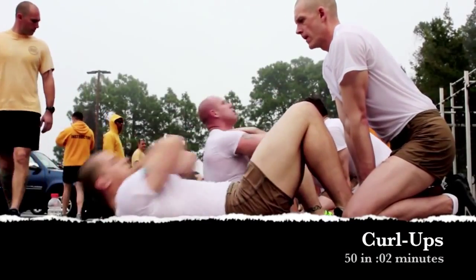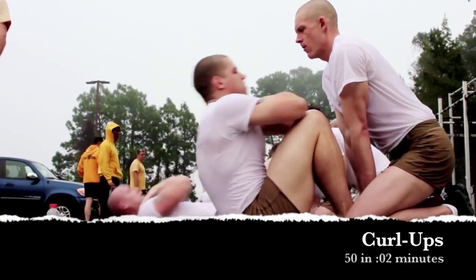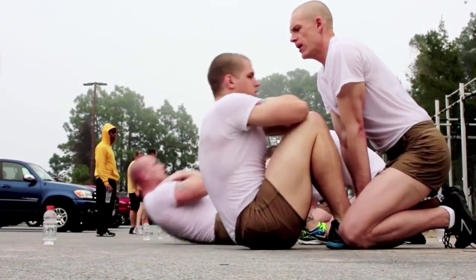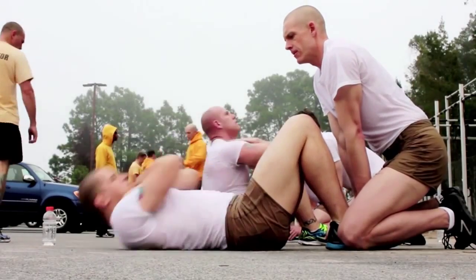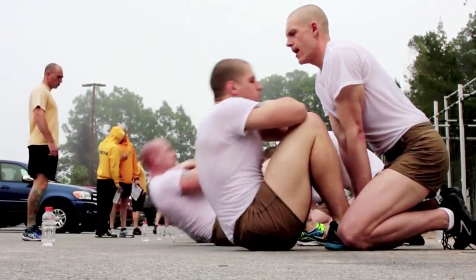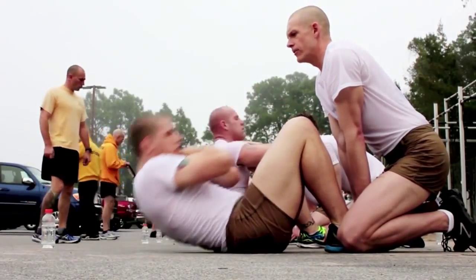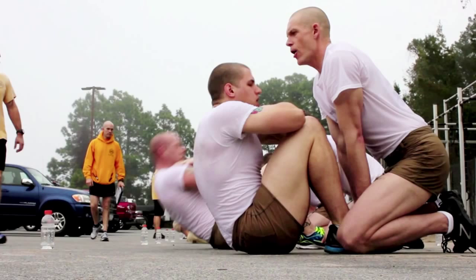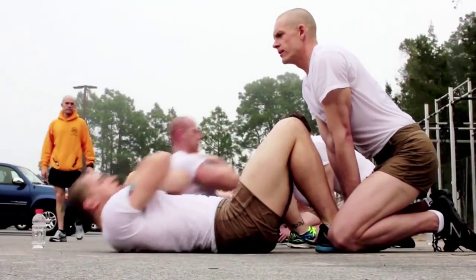Students will perform 50 curl-ups in two minutes. In the down position, the partner holds the member's feet — any other means of securing the member's feet is not authorized, for example the partner sitting on the member's feet. The student's buttocks must remain on the ground throughout the curl-up, about 10 inches from the heels. In the up position, the elbows touch the thighs no more than three inches below the knees, while the hands remain in contact with the shoulders or chest.